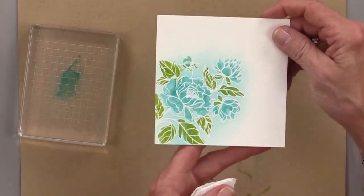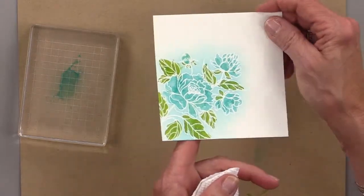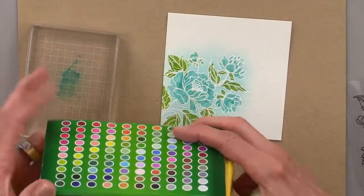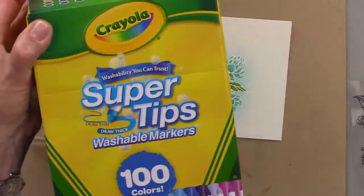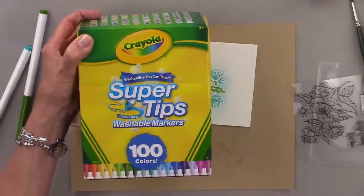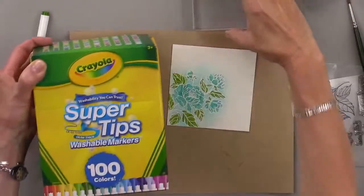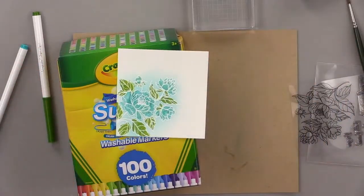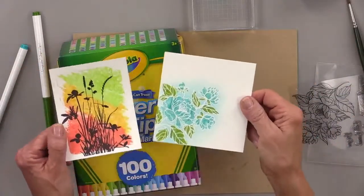Oh goodness, that's funny. So there we go — there's my little watercolor, and here's what the markers look like. They're called Crayola Super Tips Washable Markers. And there's my watercolor design and my little watercolor background that I did with these.